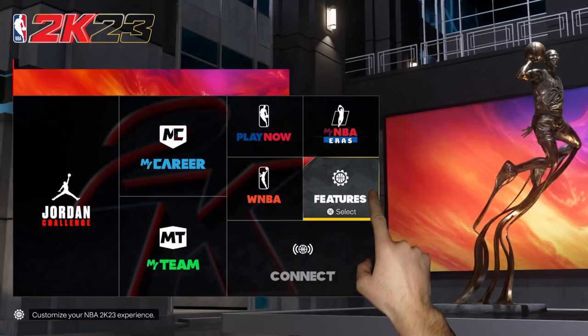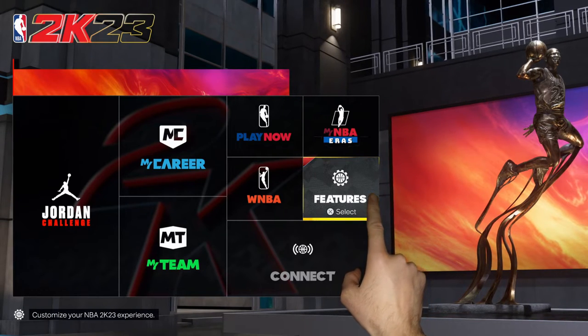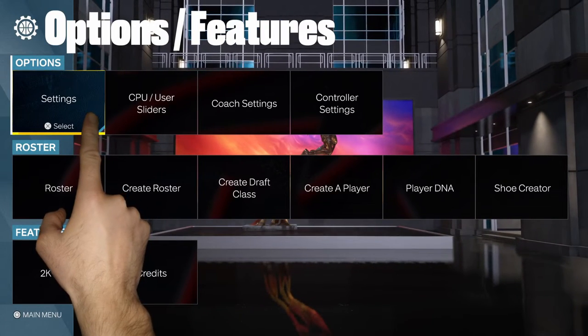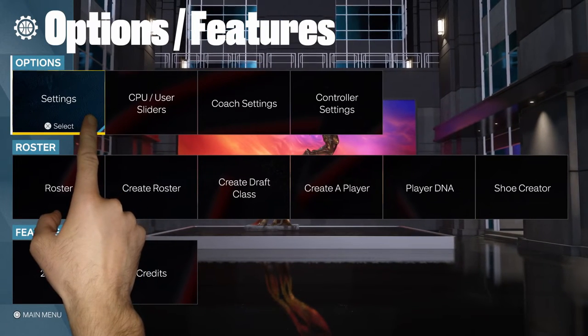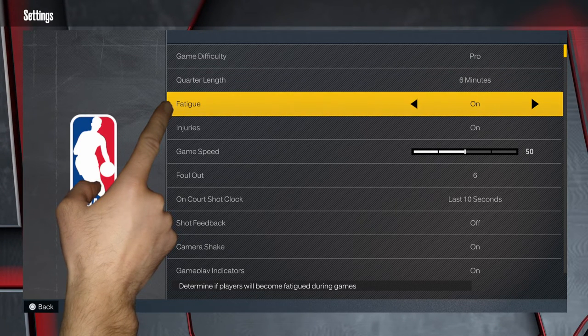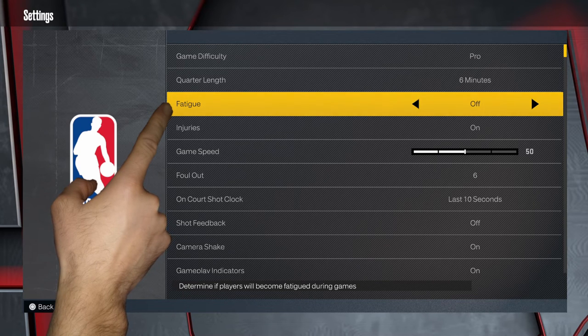The second way to do it is from the main menu. We are looking at Features, and from there we're going to Settings again. If you'll notice, Fatigue is the third item down. We'll change that from On to Off, and that is how we do it.